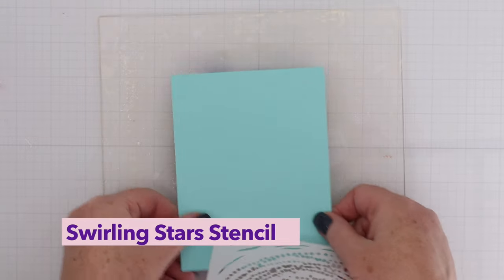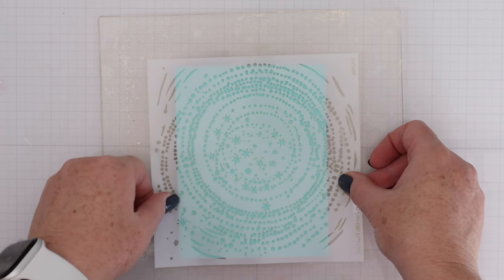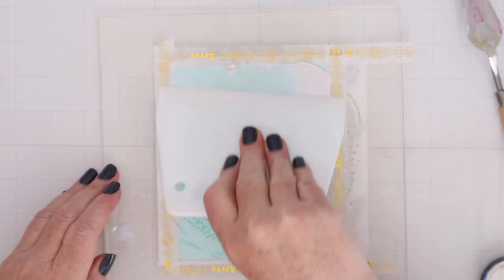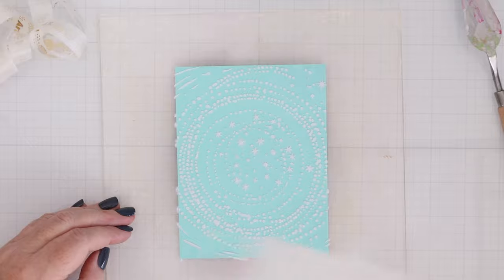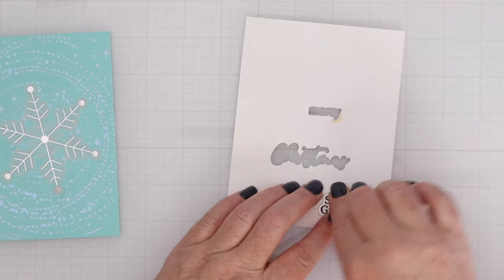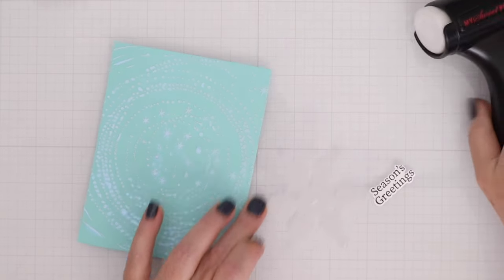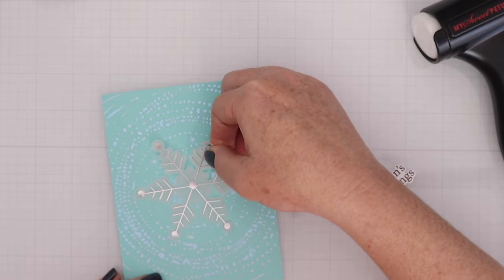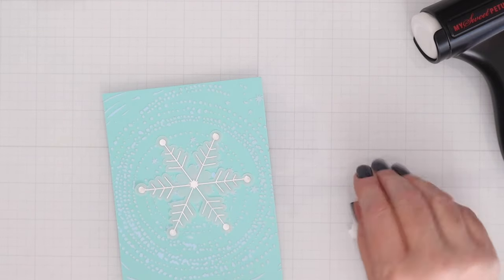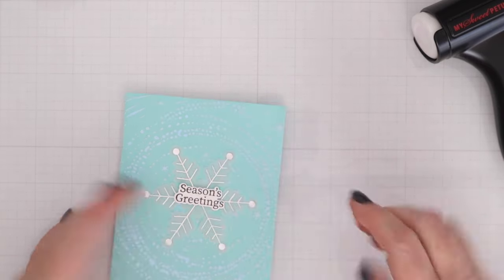This is the Swirling Star Stencil — a single stencil, not a set. I'll use a light blue cardstock placed on the Waffle Flower grip mat and then the swirling star stencil on top. I'm using washi tape not because it won't stick to the grip mat, but because I don't want the lunar or solar paste I'm using to get on the mat. I absolutely love that design — it looks so pretty with just a hint of color. I've cut out the Season's Greetings sentiment and I'm using one of those snowflakes from the premium kit, placing it right in the middle of the stenciled background, then popping the sentiment right in the center of that snowflake.